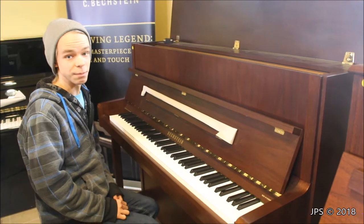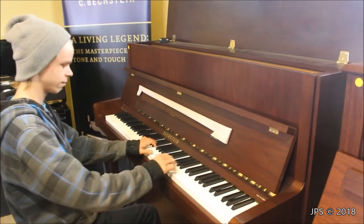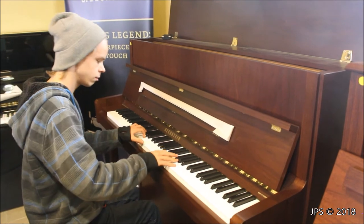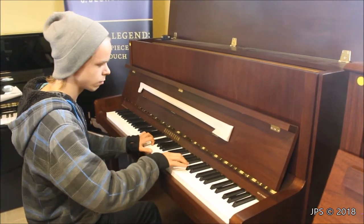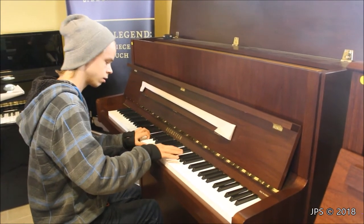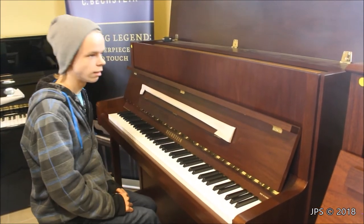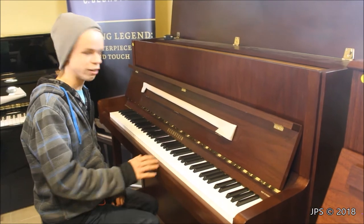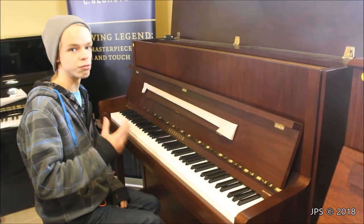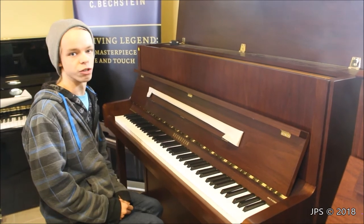I'm going to play that same little thing for you on this piano so you can hear how it compares to the W. Hoffman. As you can probably hear, the Beckstein piano is a little bit better. I think the tone is a little bit clearer, and the action responds a little bit better — it has slightly more response and you have a little bit more control over what you're playing.